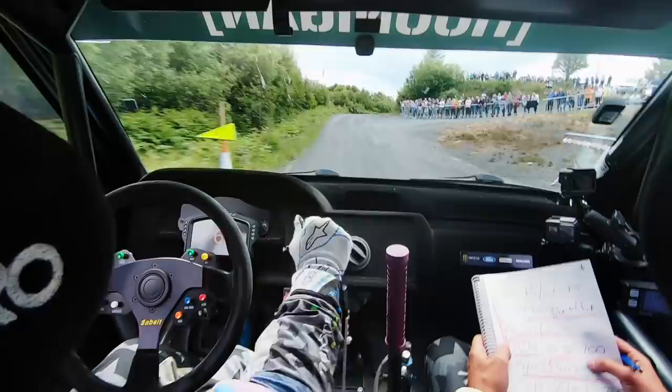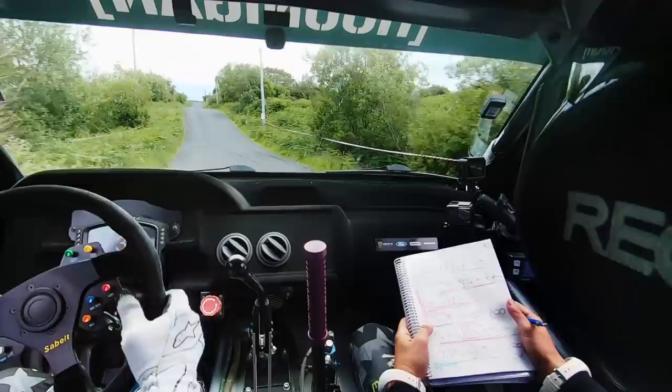Over crest, 30, turn left 3 minus. Line, turn left 3 minus. 50, long crest, 100. Keep left, over crest, into right 4 plus. Repeat, into right 4 plus.